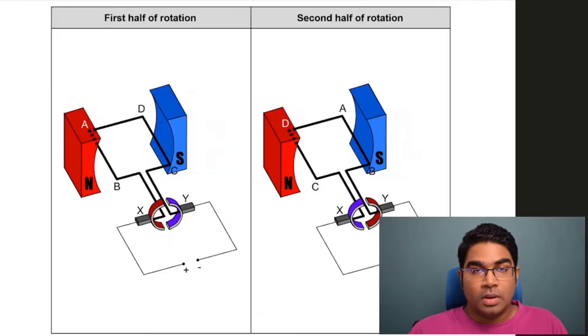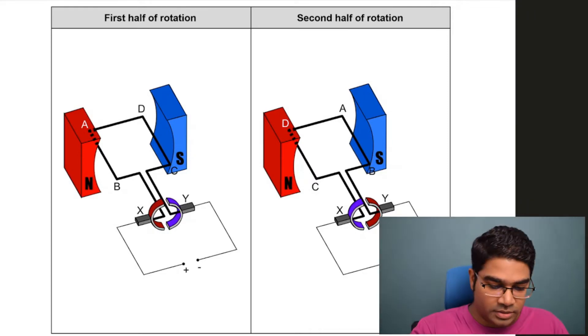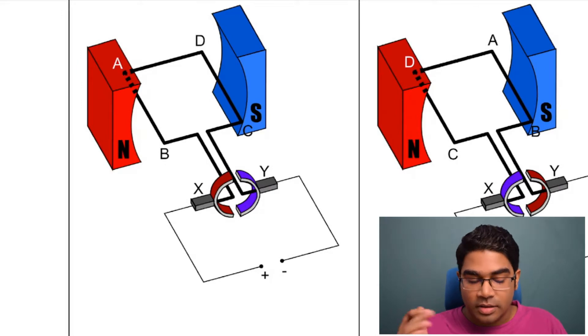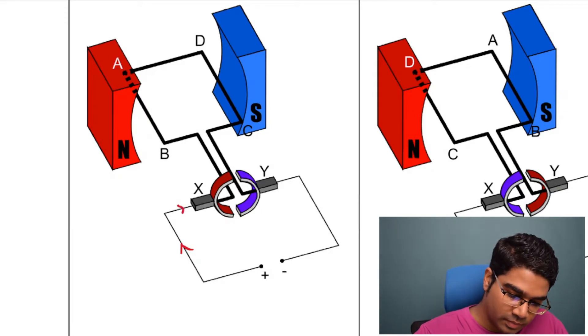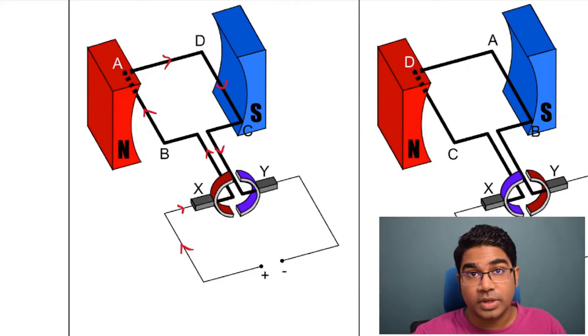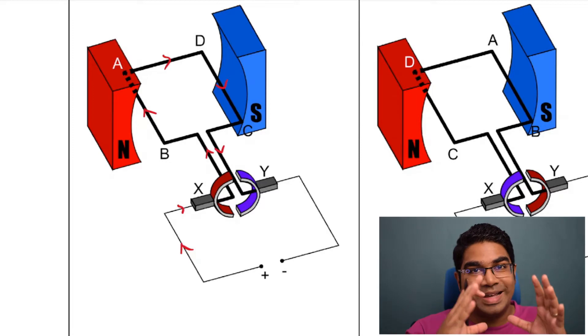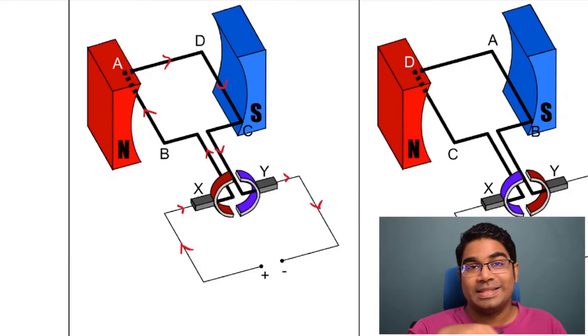Now let's get to how it works. We're going to break down one complete cycle into two half rotations. With the first half rotation, let's first follow the direction of current. Current goes from the positive terminal out into X, then into the coil. From the commutator it goes to the coil — it goes from B to A, A to D, D to C, and then back to the commutator, to the other half of the ring. Then current comes out of Y and goes to the negative terminal. So this is the direction of the current.